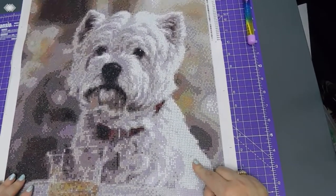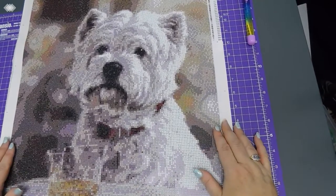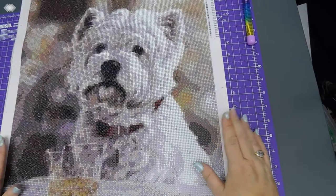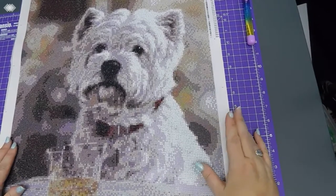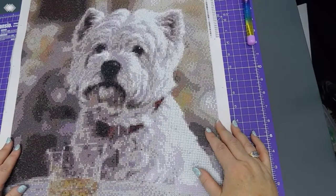I think it'll look lovely and absolutely amazing when it goes in its frame. I do have a frame — the basic white IKEA frame that I showed you on a previous unboxing. I've got the 40 by 50 version for this.